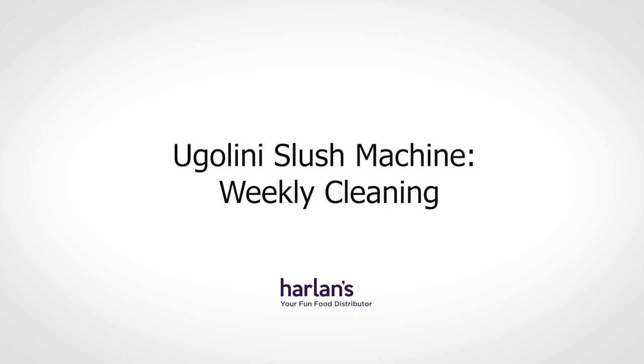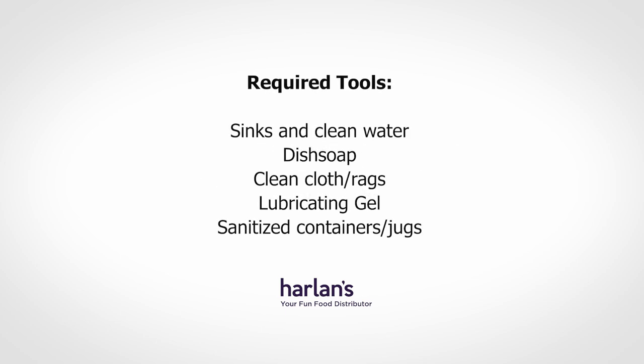I'm Danny from Harlan and today we're going to teach you how to properly clean your Ugolini visual slush machine every week. To do your weekly cleaning you're going to need easy access to sinks and clean water, regular normal dish soap, some clean cloth, the lubricating gel, and cleaned and sanitized containers or jugs.